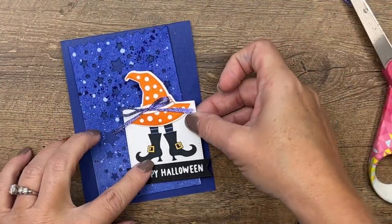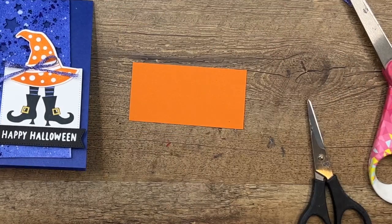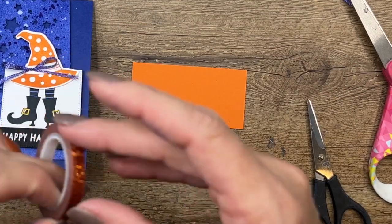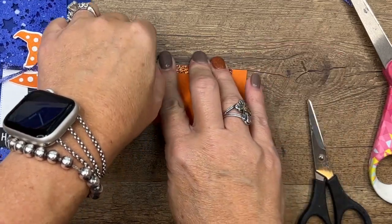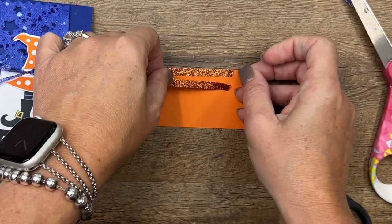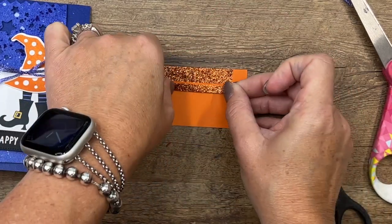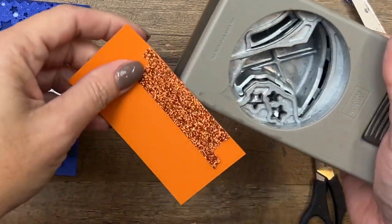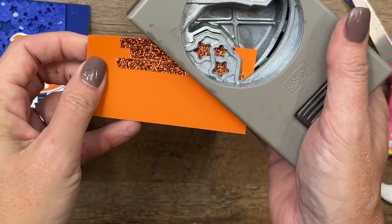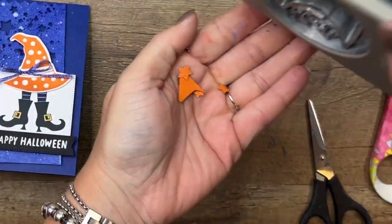We'll take our little piece and put that right there on the card front. Now there's something else I want to add. I'm going to take some Pumpkin Pie Glimmer Washi Ribbon and add about three strips to a piece of Pumpkin Pie cardstock, then take my punch and we're going to punch out some stars.